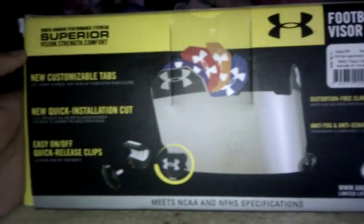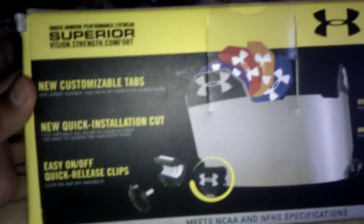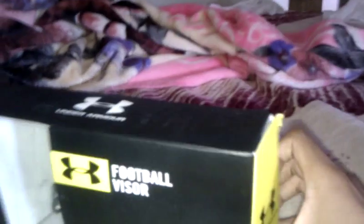Under Armour — not Z-Liter, that stuff is no good. Remember, do not get Z-Liter. I would recommend Nike or Under Armour. And this is the new Under Armour, the one that comes with the tabs and everything. This is an unboxing video, so let's get this open.